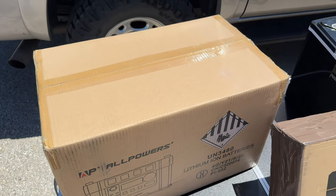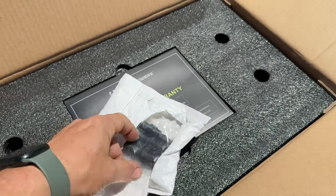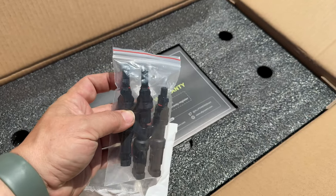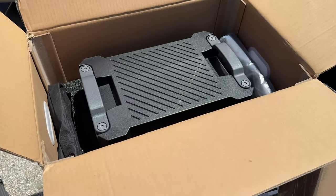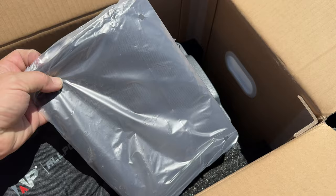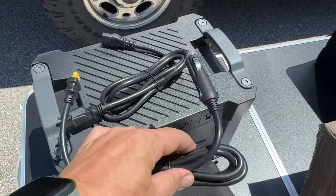I'll start with the solar generator first. In the box there's a little bag with connectors that allow you to connect more than one solar panel at once, and these are standard connectors — glad to see there are no proprietary connectors here. There's also the solar generator itself, cables in a bag, and what looks like a soft cover. The cables let you plug it into the wall and into your car to charge it.